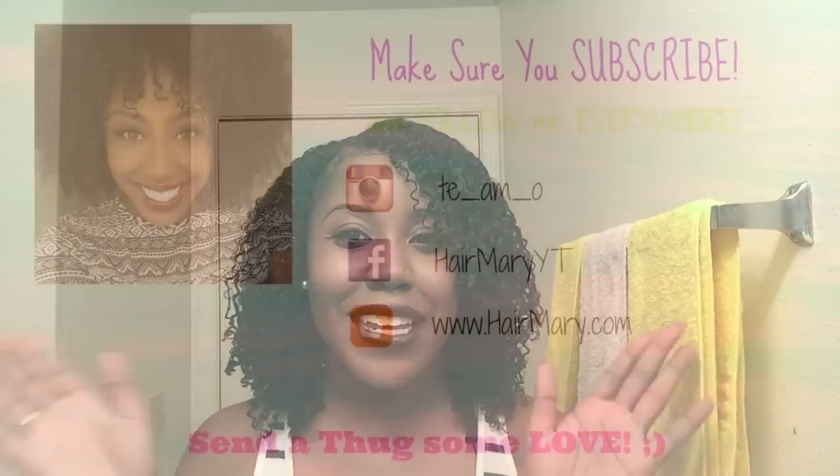I hope you enjoyed this video. If you liked it, please don't forget to give me a thumbs up and subscribe to my channel if you haven't already. I'll see you in the next one. Bye.